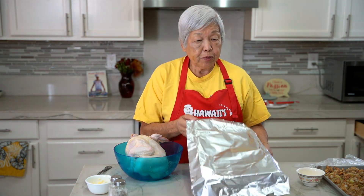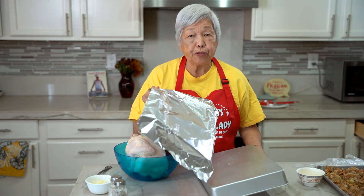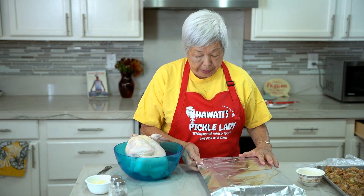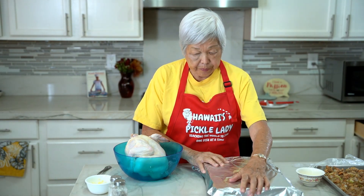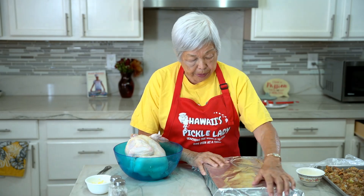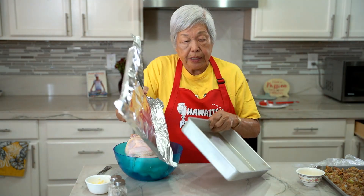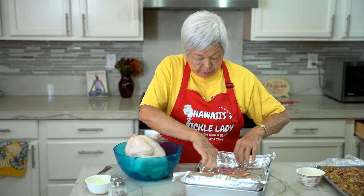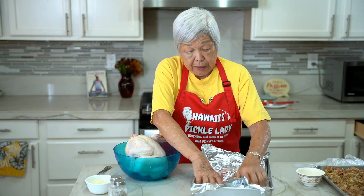Now I'm ready to stuff the chicken, but first I'm going to prepare the pan. I have a pan here and I'll line it with foil. The easy way is to put the foil on the back of the pan, shape it, turn it upside down, then right side up, and just press it in there. Then you don't have to fuss with the foil.